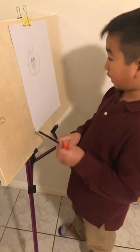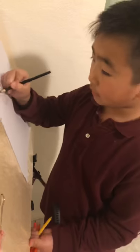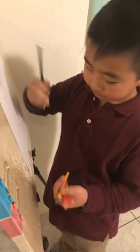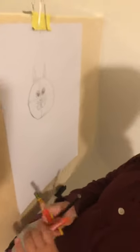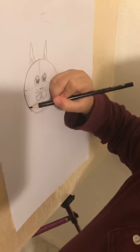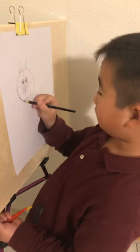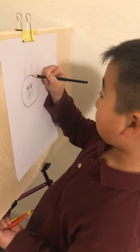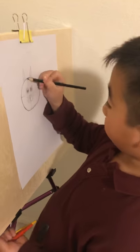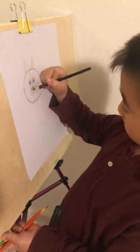So now let's go to coloring. But you have to get a black color first because you have to trace the lines. Because when you color, the whiskers and nose might not show up clearly — and those are the important parts. So trace the nose and whiskers in black.